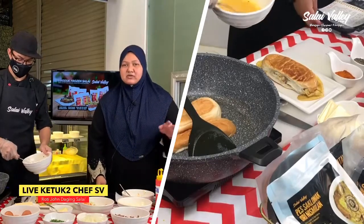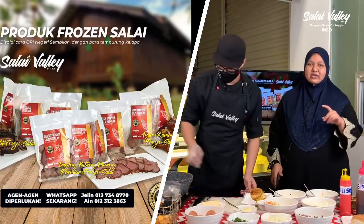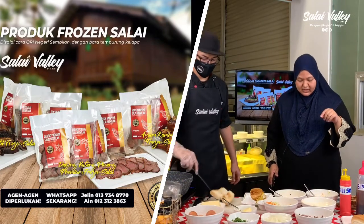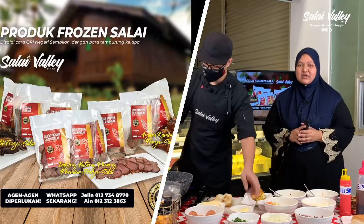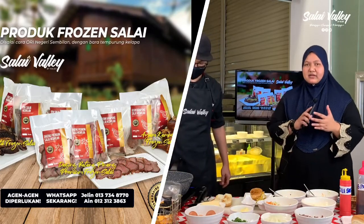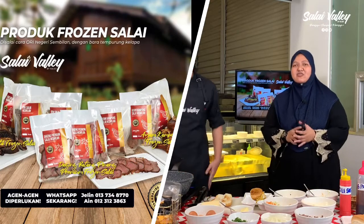Seperti yang saya bagitahu tadi, pencarian agent — jangan risau untuk bahan-bahan marketing atau bahan promosi. HQ akan bantu, jadi jangan risau lah. Terus je hubungi kami di 012-312-8770 — itu nombor Ain, boleh hubungi juga tim Ain yang lain untuk join. Bagi siapa yang nak jadi agent produk frozen salai, InsyaAllah boleh tambah pendapatan, dan kita kongsi rezeki sama-sama InsyaAllah.